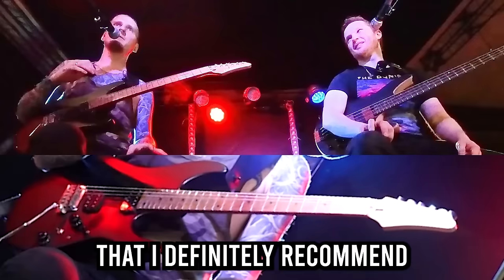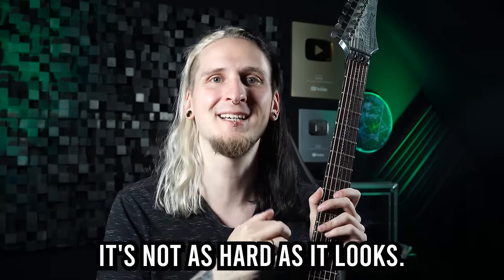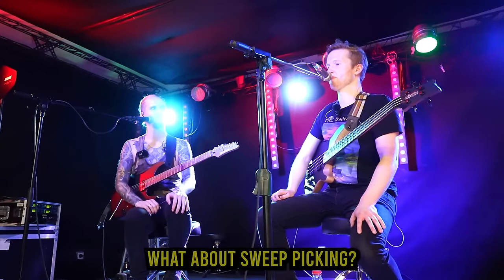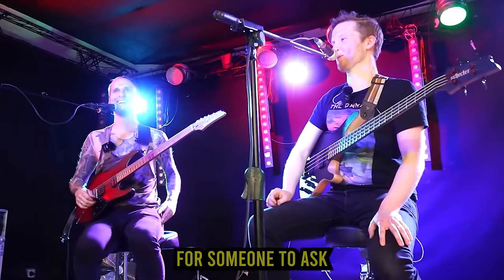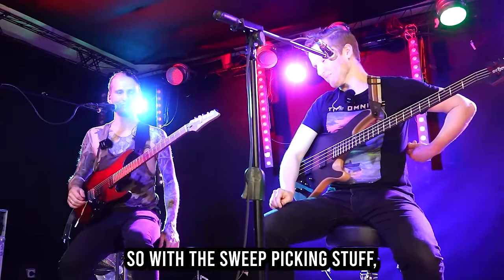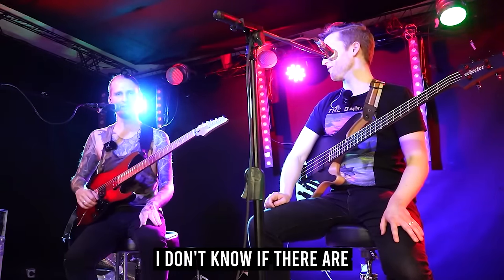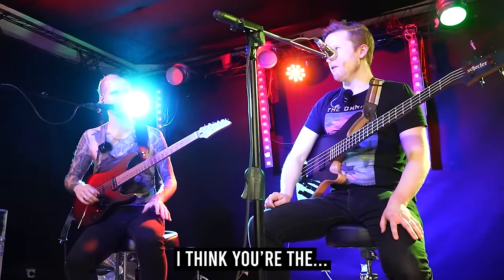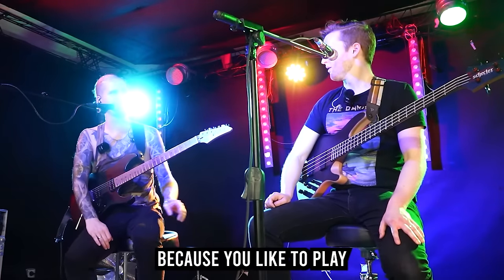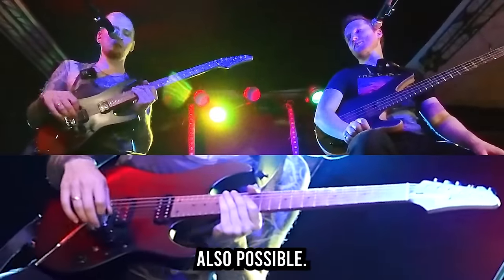I will also show you how to not practice sweep picking — a beginner mistake I definitely recommend avoiding at all costs. You can do this as well, I promise it's not as hard as it looks. With the sweep picking stuff, I don't know if there are a lot of bassists who do something similar to this — I think you're one of the only ones, because you like to play six-string bass, but I think with four strings it's also possible.